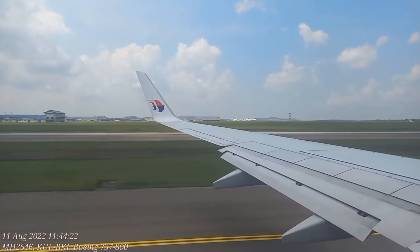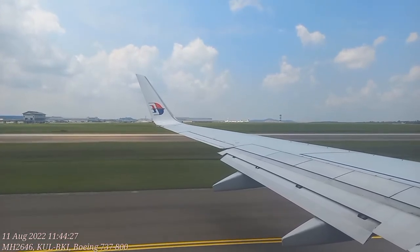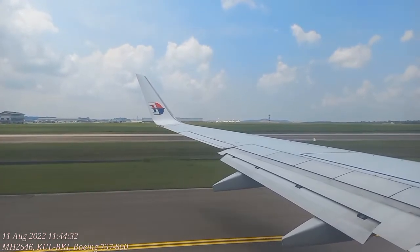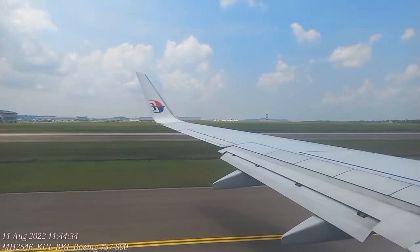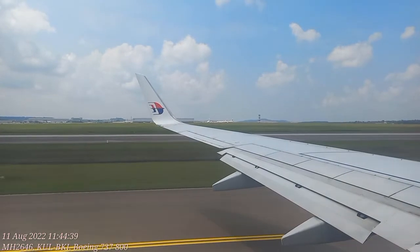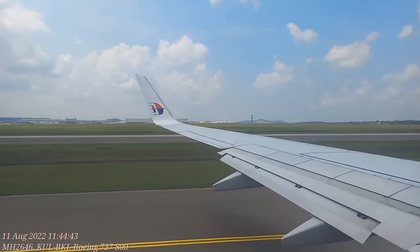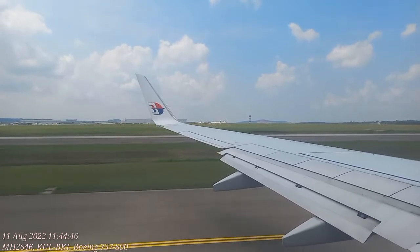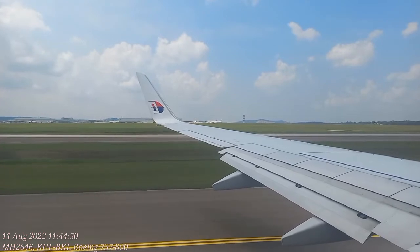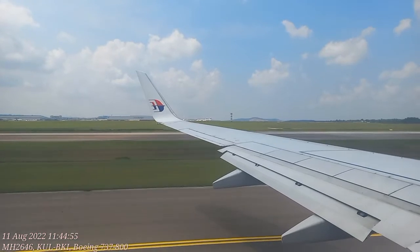In the event of an emergency, follow your cabin crew's instructions at all times. All our safety features are in the safety information card in your seat pocket. If you are seated at the emergency exit area, you may be requested to assist in operating the emergency exit. Please read the back of the safety information card to understand how to operate the emergency exit. If you are unable to perform this function, please let us know and we will be happy to find you another seat. Please take a few moments to read it carefully, even if you are a frequent flyer, while our cabin crew conducts their final checks.